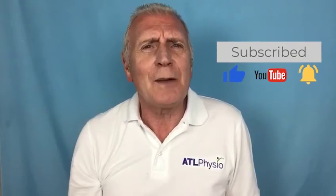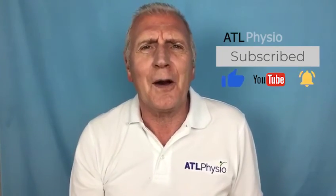That's all from me today. If you want more hints, tips and great advice, visit our website atlphysio.com. Stay well, stay safe and I'll see you soon.